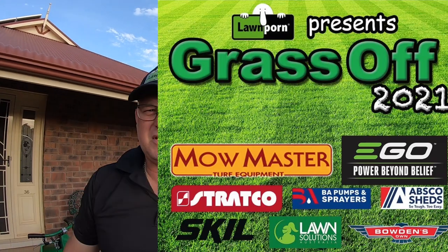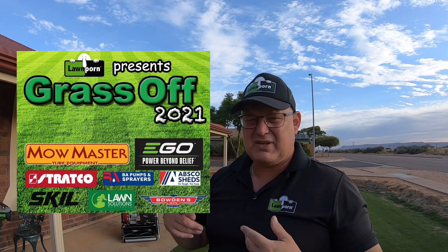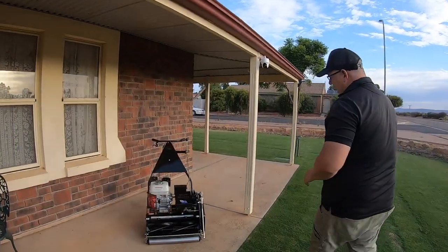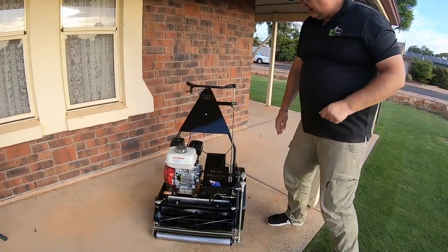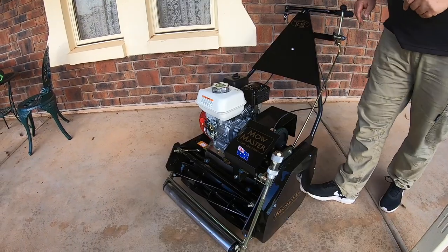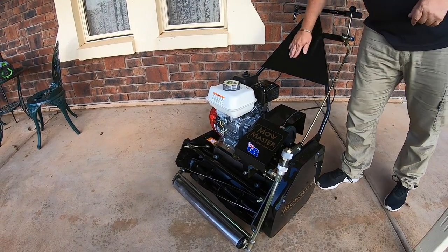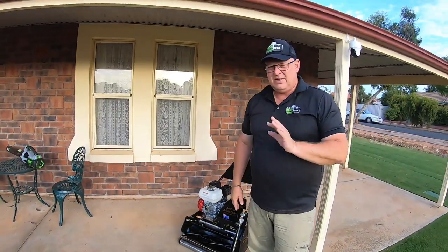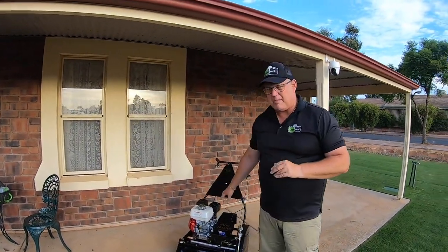We are doing a grass-off promotion at the moment. If you get your grass-off picture with a picture of your lawn — and there are a few rules to abide by and things to describe — that's in the top pin post on our Facebook. You could win the Black Edition MoMaster here. It arrives on the 11th of January. This is one of the main prizes, and you don't have to have the best lawn to win — you just need an entry, because this is a random prize draw.